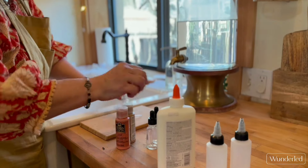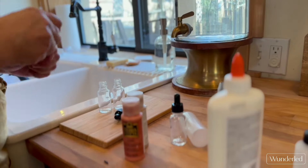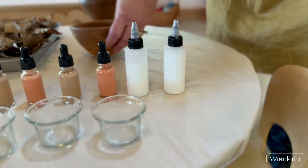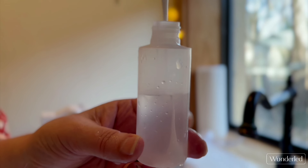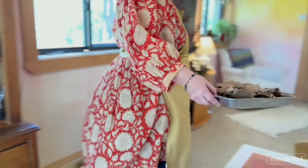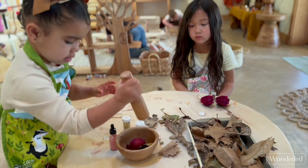This second step is potion making. You can use so many different things for this. In this case we used droppers of watered-down paint, squeeze bottles of watered-down glue, glitter, crushed leaves, and rose petals.